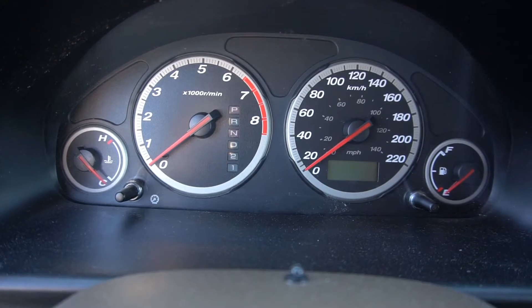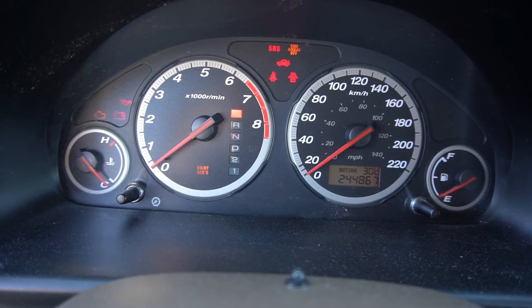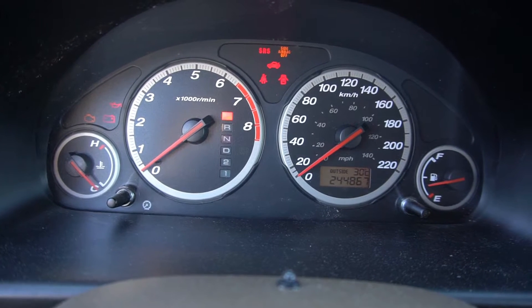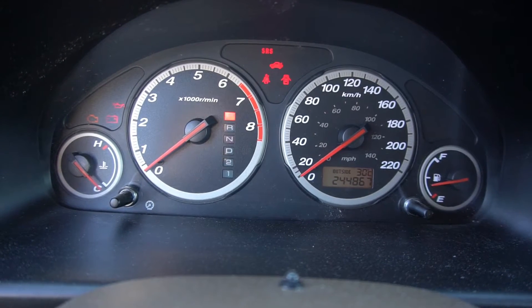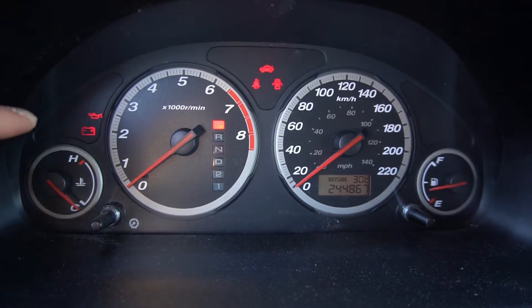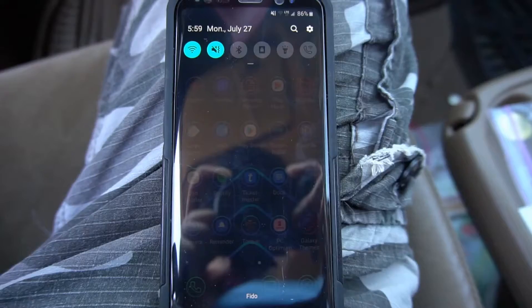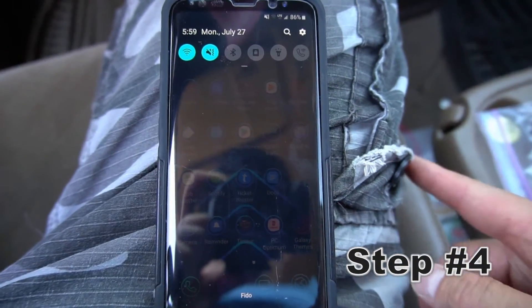Turn the car on but without turning on the engine — all you want to do is see the lights. As you can see the engine light went away; it doesn't matter because it's saved in the car's system. Step number four: I want to connect the device with my cell phone.